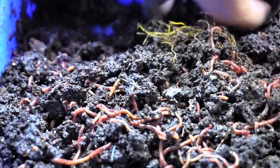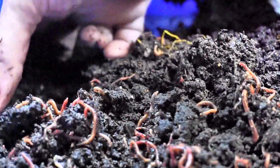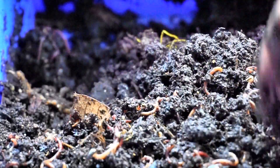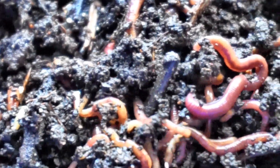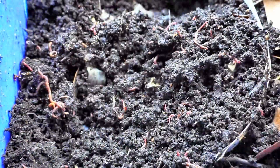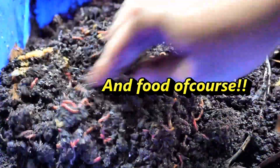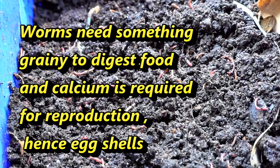The big worms seem happy with the other food, but wherever there is fresh food — especially potatoes and musk melons — the tiny worms seem to come first to the food source. I go through the worm bin once a week, and if I feel it has got dry I will add some water. I'll also add some crushed eggshells. So this is worm bin number two.